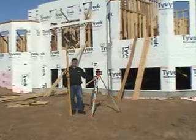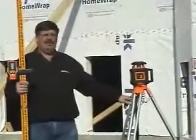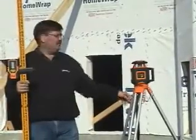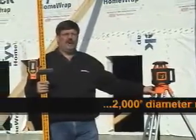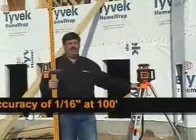Hello, my name is Dave Stats and I'm with Johnson Level and Tool. Today we're demonstrating the outdoor applications for the Johnson 40-6535 electronic self-leveling laser. This is by far one of our most popular exterior lasers because of the 2,000 foot range and the accuracy of a sixteenth of an inch at 100 feet.